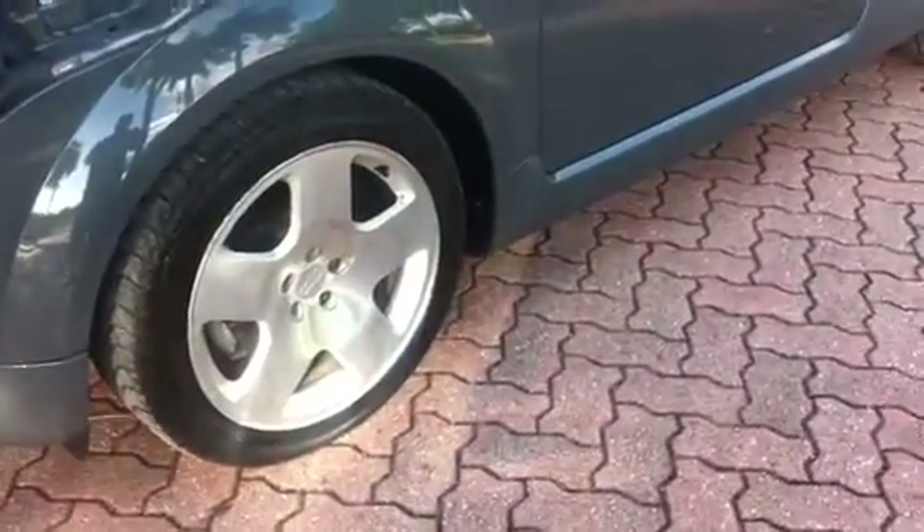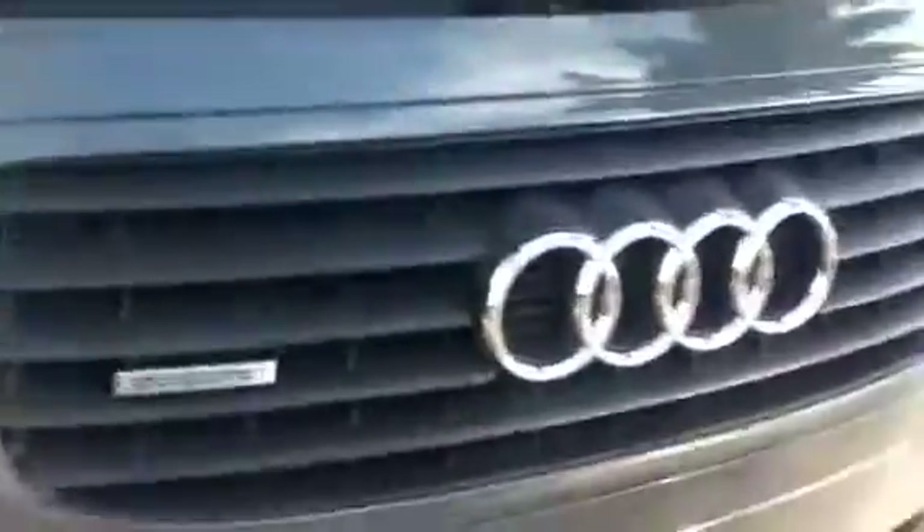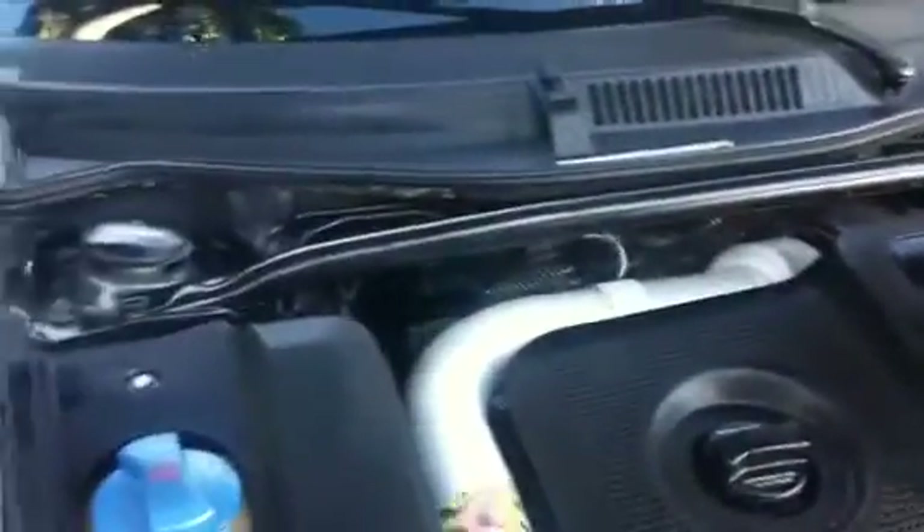It has really nice oversized polished aluminum rims. Killer projector headlights, engine's clean enough to eat off — there's not a speck of dirt on it. No sign of corrosion whatsoever.